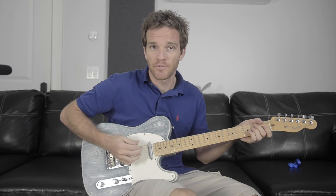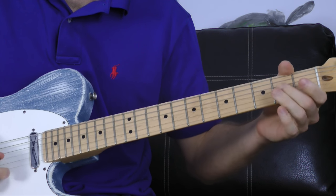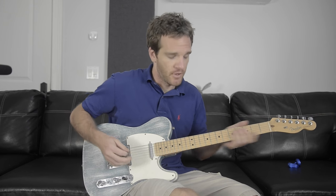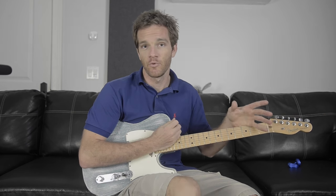This might not be the most efficient way to do it because we're covering a lot of ground across the neck, but sometimes that can sound cool because you get a sliding effect traveling a long distance. Other times you might want to do something closer by, like using the E minor pentatonic scale up here in a tighter position. This is just an example of how you can connect different shapes all around the neck into a 12-bar blues pattern.